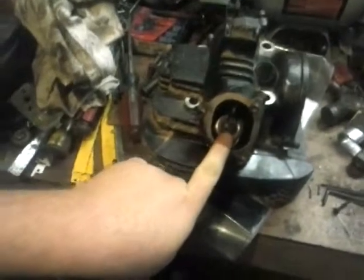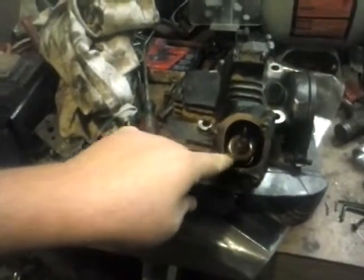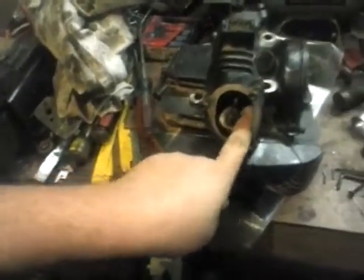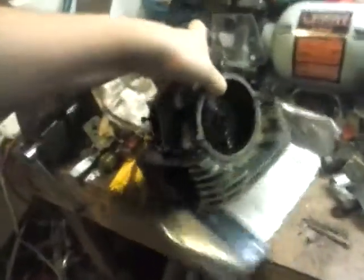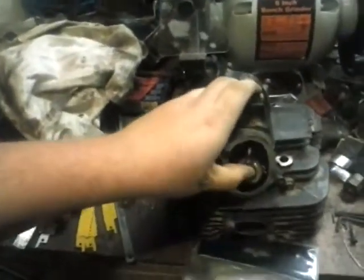I got new valve guide seals to put in here. I'm going to be ordering a valve guide spring tool to decompress the spring so I can get the seats off and replace the valve guide seals. I'm also going to pull the valves out and let them soak in some gasoline if the Gum-Out doesn't clean them up. My dad says gasoline will take care of the oil if we can't get it off with Gum-Out. When I get the valve guide seals and stuff replaced, I'll make a video of installing them.